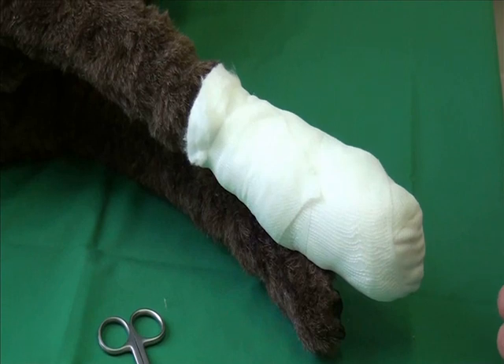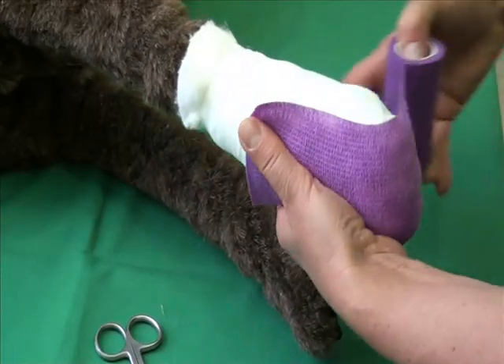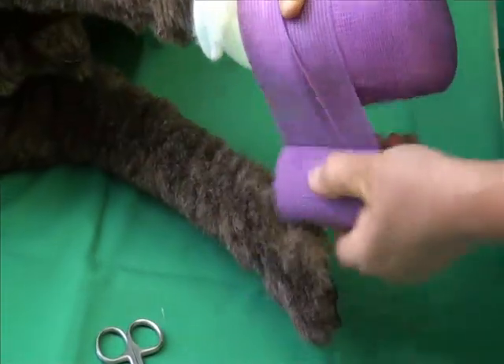The final or tertiary layer is a self-adhesive bandage. Start this in the same way, from dorsal to palmar. Continue in figures of eight and from distal to proximal.